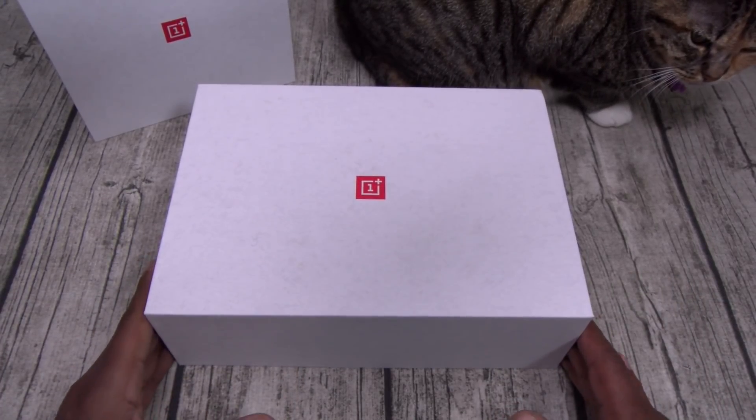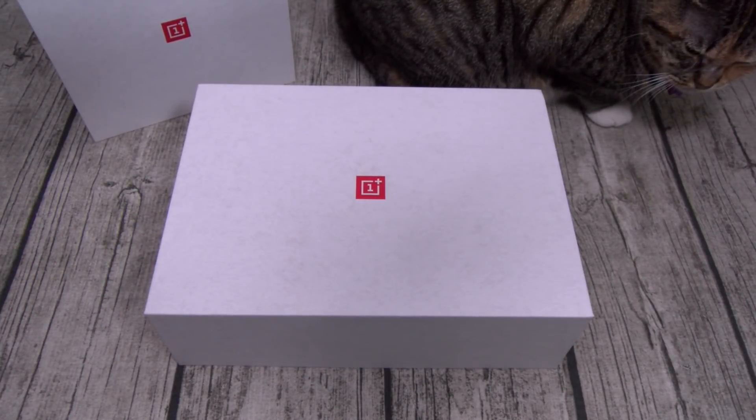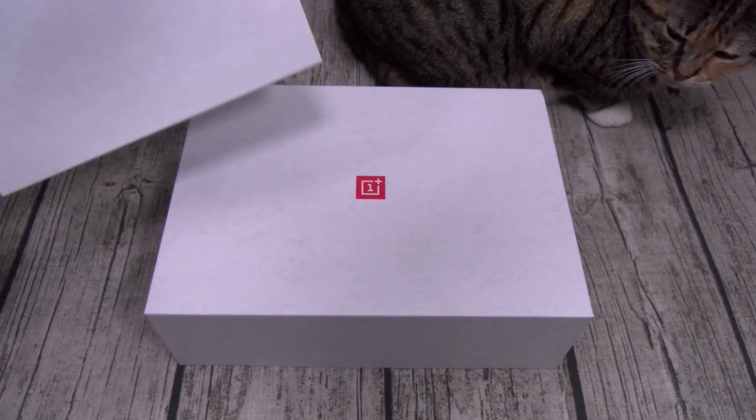All right, let's get into this. This is our reviewer unit — shout out to OnePlus, this is not the retail packaging. Now one thing I will say about OnePlus is they've got one of the best presentations in the game. Check this out — this is the invitation to the launch event.